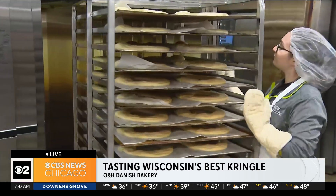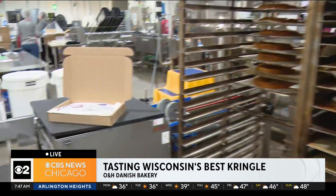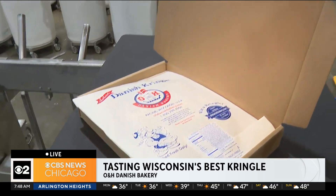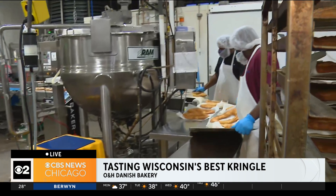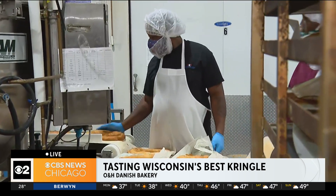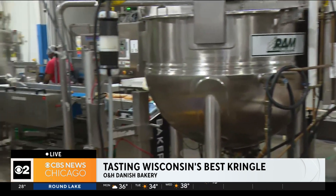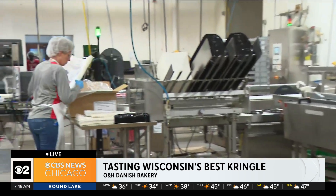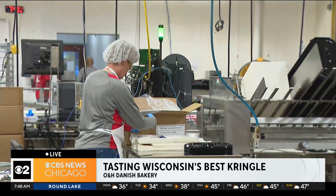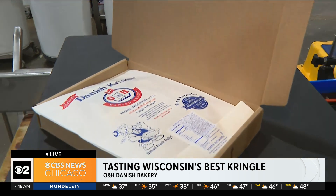Let's talk about the mail order, because you guys send these out not only across Wisconsin but across the country and across the world. We're shipping kringle to really every part of the world, mostly right here in the United States, but they are going all over. We have a really sturdy packaging process and we guarantee satisfaction on every single kringle. Kringle is a sharing pastry — an opportunity to share with those you love and respect.